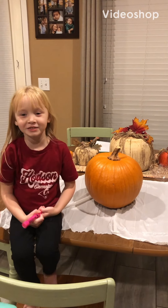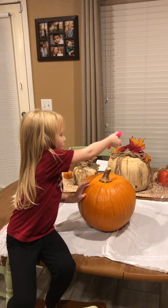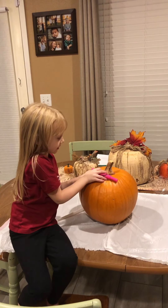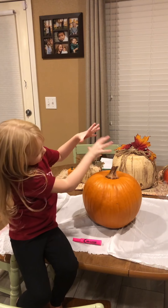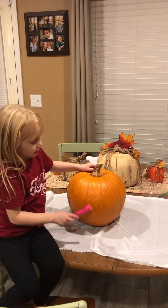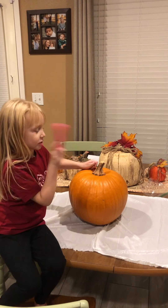So, this is how we make a jack-o-lantern. We do a line across the pumpkin stem, then we cut it up, then we get the stem off, then we clean it out, then we make the face, then we put the line in.